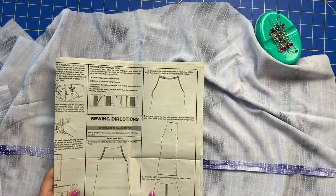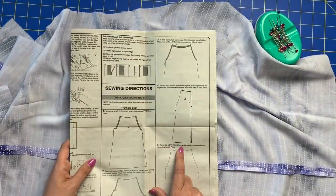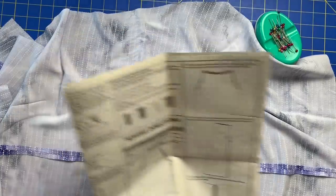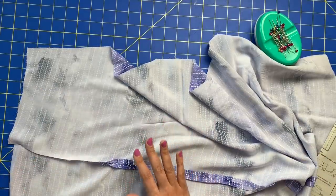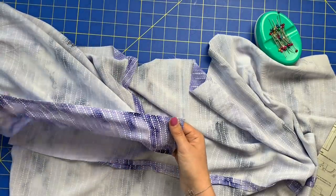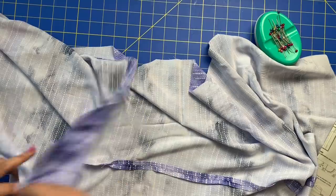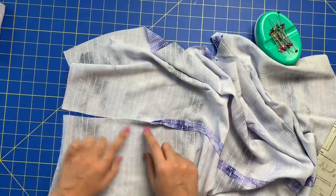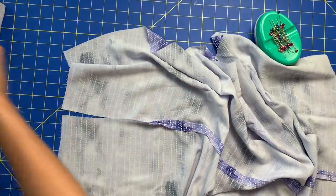Now we are on to step number five: turn under a five-eighths inch hem on back opening edges of the dress above the large circle. This should seem very familiar because we literally just did this when we did the armhole for the front — that long edge, not the casing, but the little one. We're just going to do that same exact thing over again, except just on this little bit here.